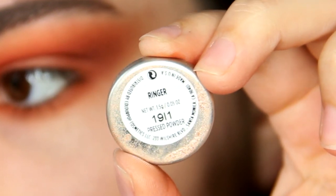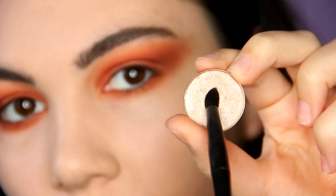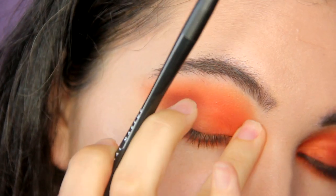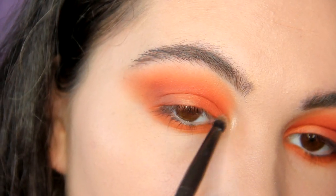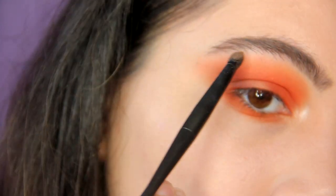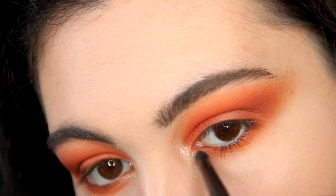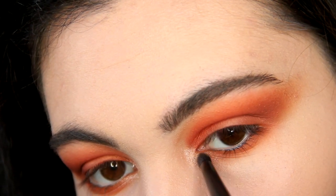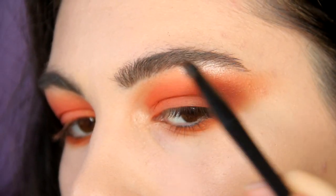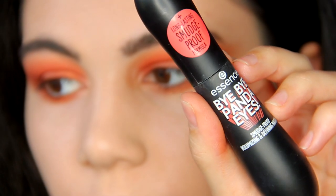I'm going to apply these light shimmer shadows into the inner corner and under the eyebrows. Then I'm going to apply these bright shadows.